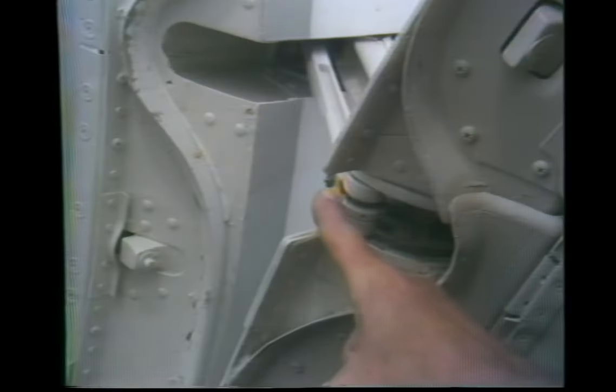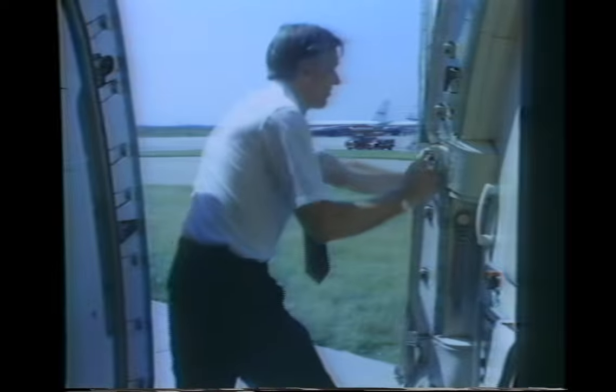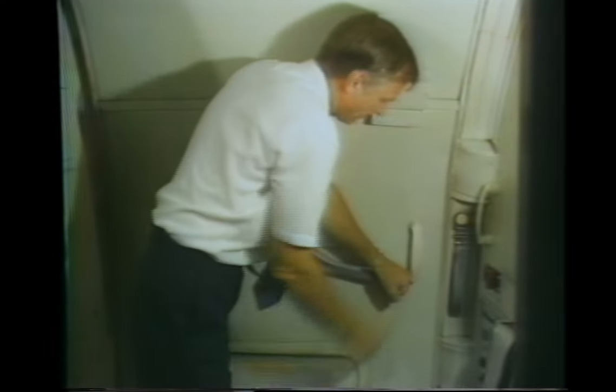To close the forward doors, push down on the gust lock and pull the door inward. Rotate the handle to the closed and locked position. The door handle will point toward the cockpit when the door is locked closed.